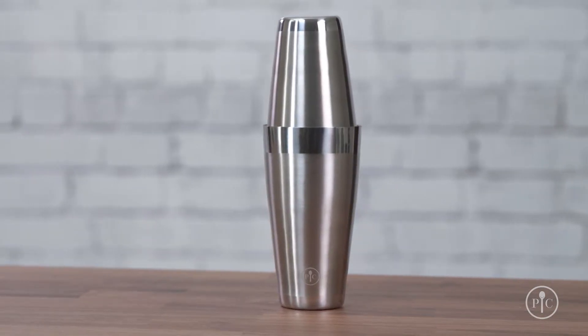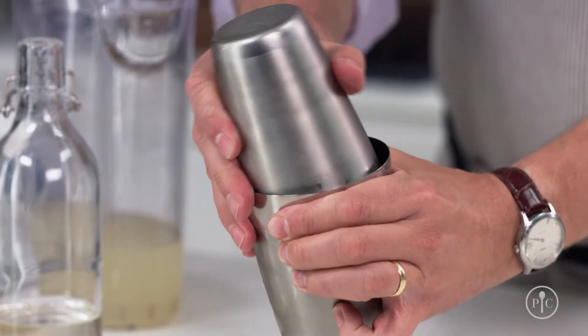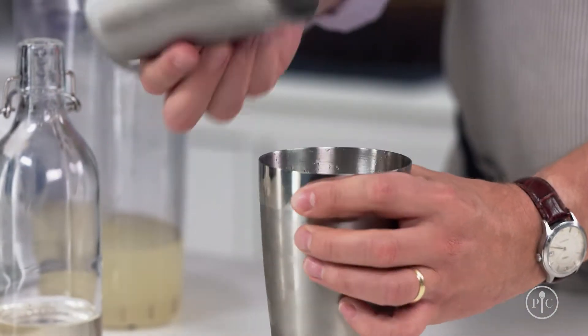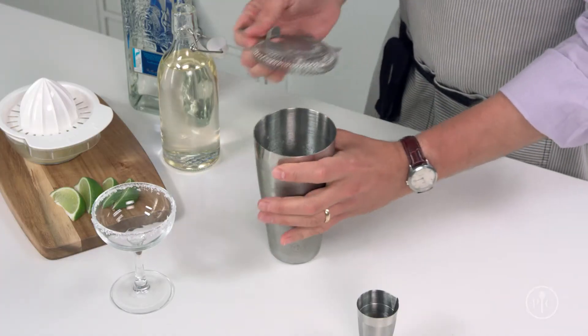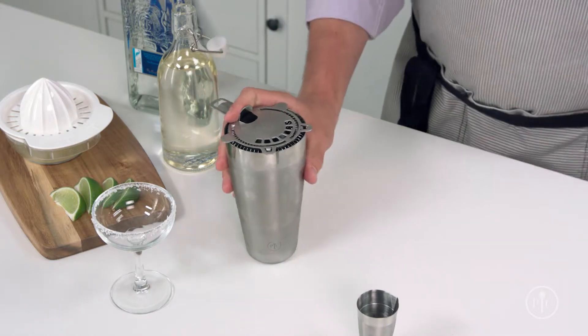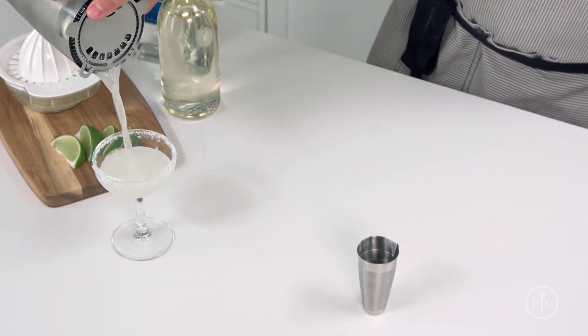Unlike glass or plastic, you can feel when your drink is chilled through. To release the seal, either squeeze the rim of the larger cup until you hear air release, or tap the rim. Then place the strainer on top with your index finger keeping it in place, and pour out the drink. It's that simple.